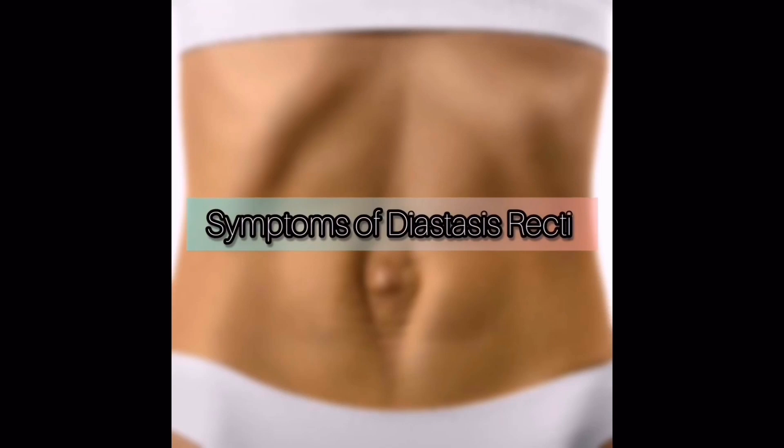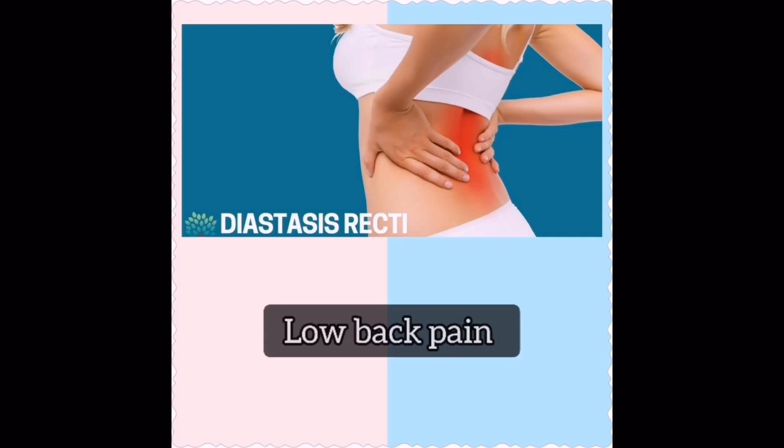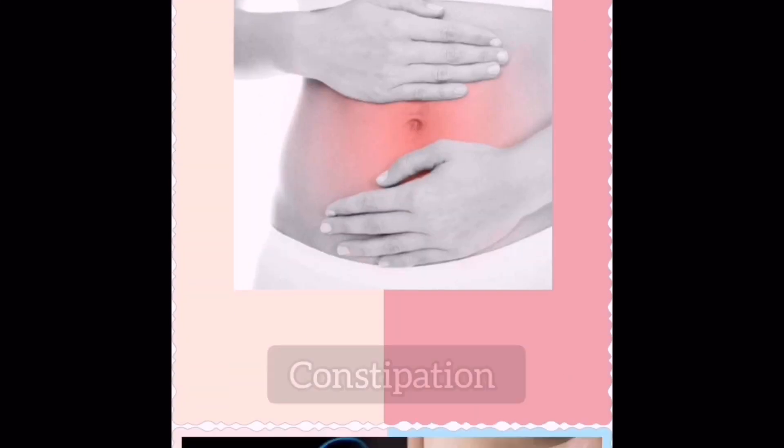The most common symptom of diastasis recti is a pouch or bulge in your stomach, especially when you strain or contract your abdominal muscle. Additional symptoms include low back pain, poor posture, constipation, and bloating.